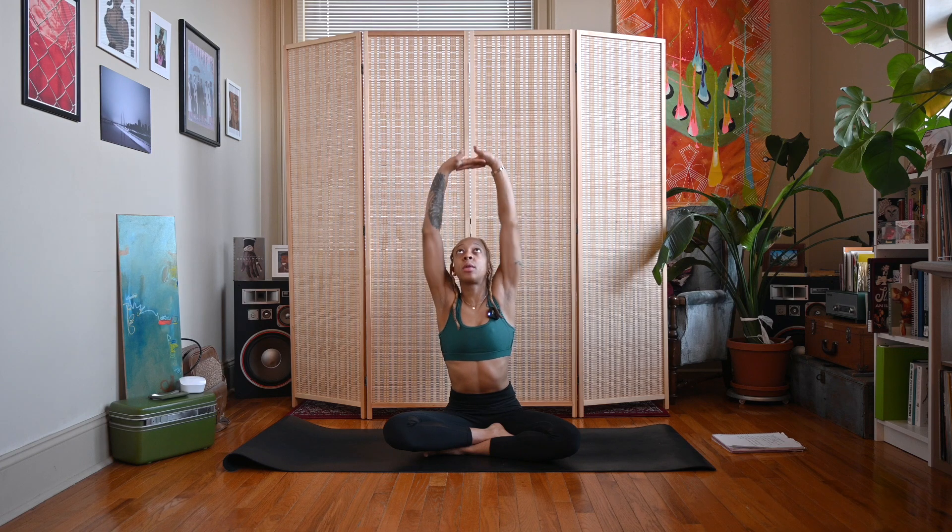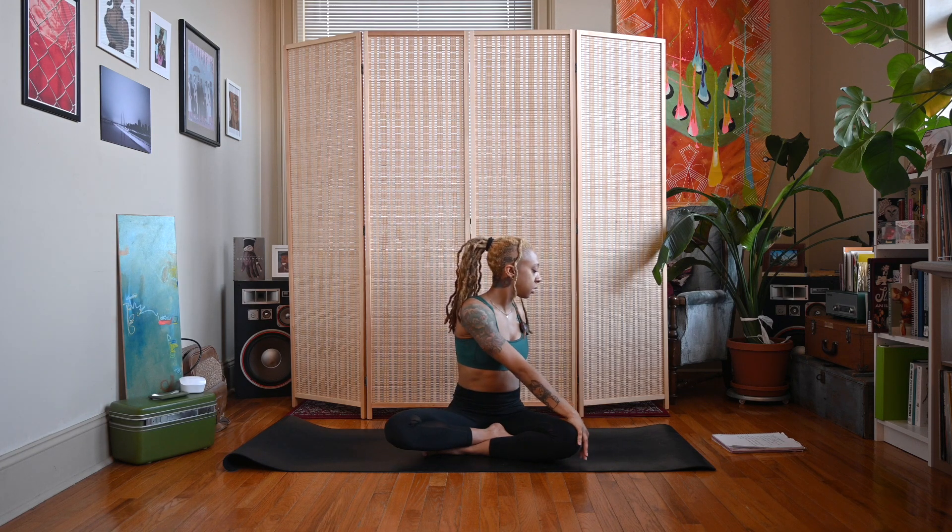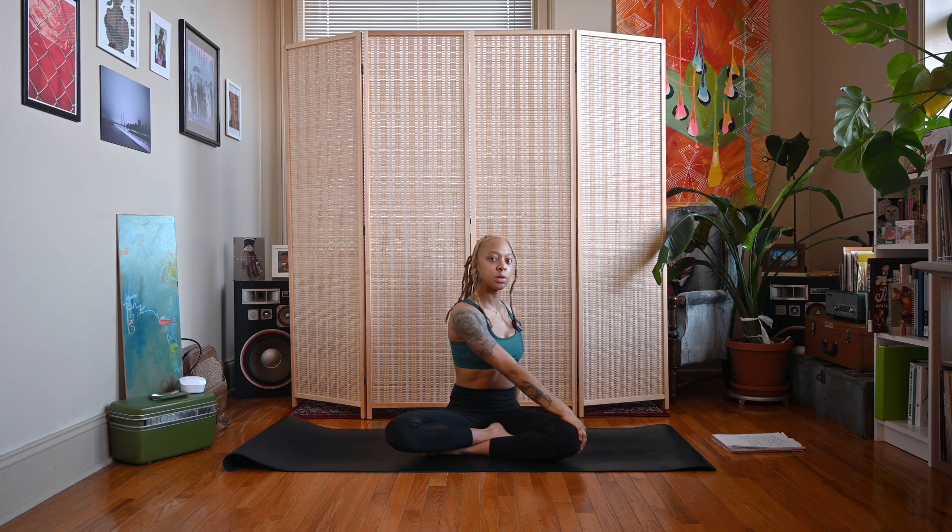Inhale back to center, interlace those fingers and press the palms away again. Exhale, twist to the right — right hand outside of left knee, left fingertips facing the wall behind you. Look straight ahead or let your gaze follow the left shoulder.